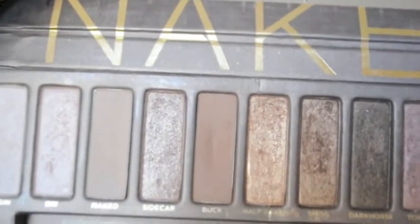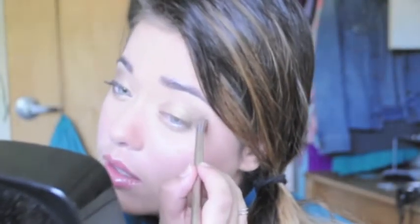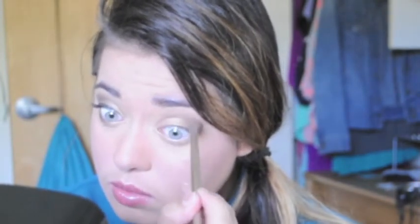Next I grabbed some Buck and put that in my crease. Now I'm going to take some Faint, which is in the Naked Basics palette, and put that on the outer third of my crease just to darken things up.